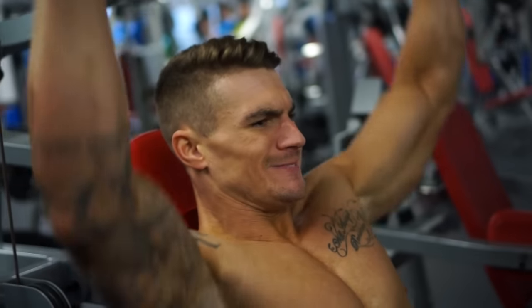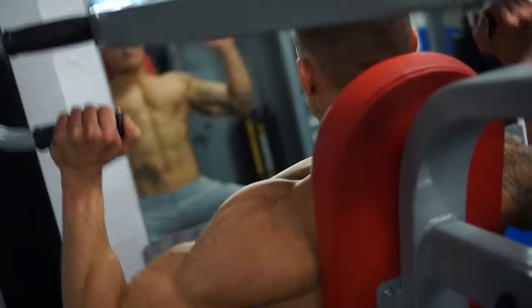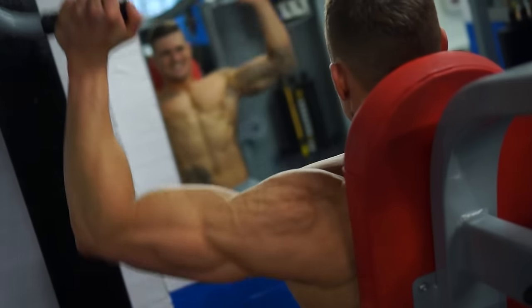So for exercise number four, we're going to go back to a press, but bring it back isolated a little bit. We're going to use the seated machine shoulder press, and for this one we're going to be doing three sets of 12 reps.